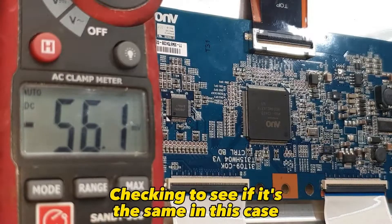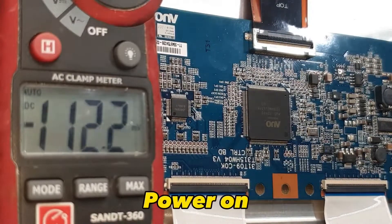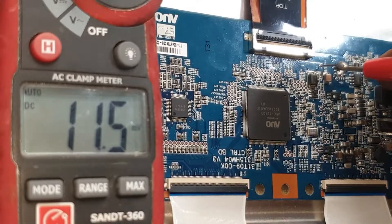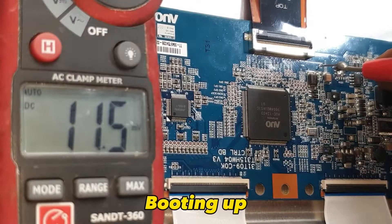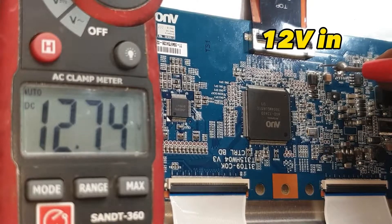Checking to see if it's the same in this case. Power on. Checking voltages. Booting up. 12 volts in.